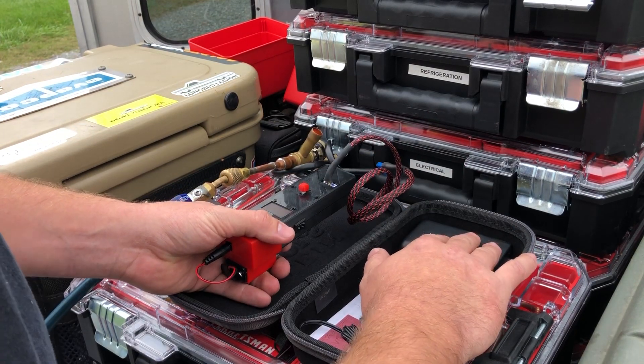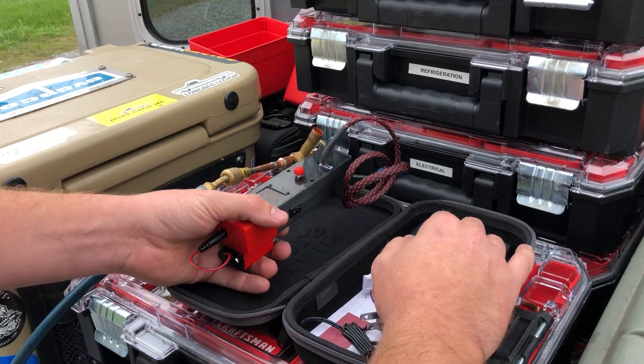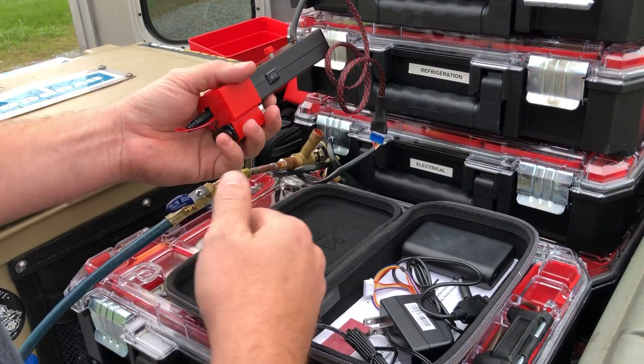I'll keep this Anker battery supply just as a backup in the case. All this stuff fits great in the Klein case, by the way — the little hard case, the long one.